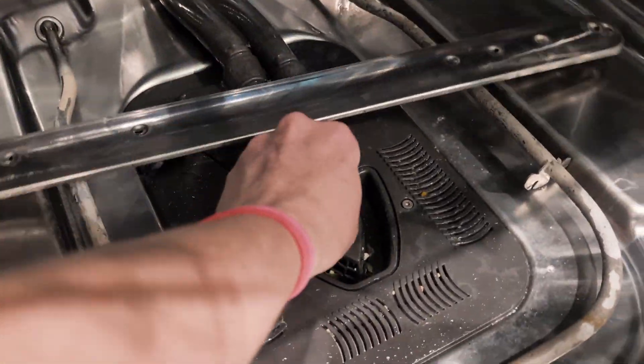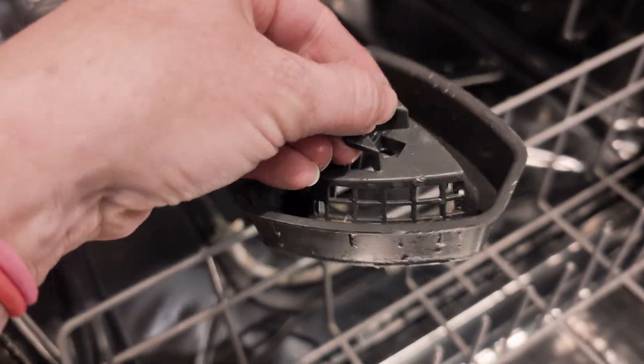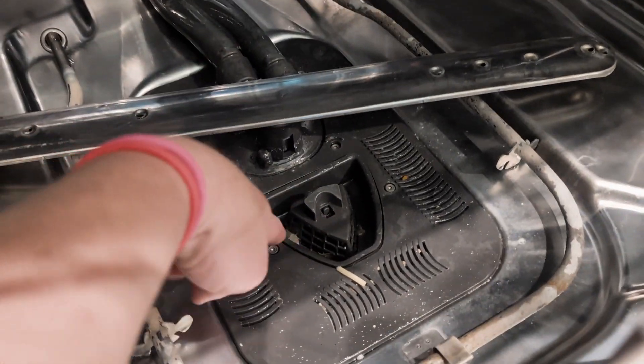They have this part here that comes out — it's like a filter, but it's not a very fine filter. The way manufacturers designed this dishwasher is that food goes in here, and any bits that are left go into this part of the motor.